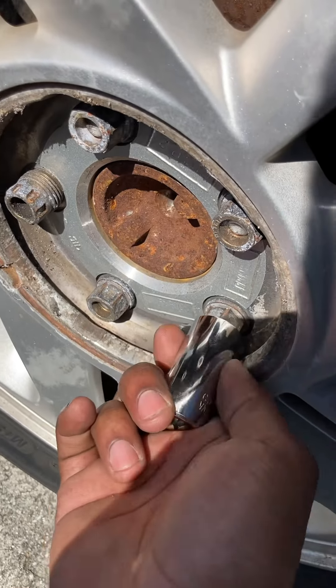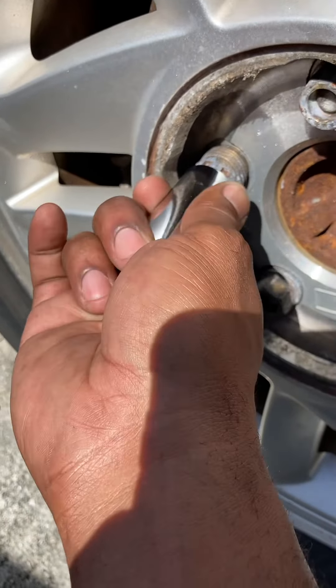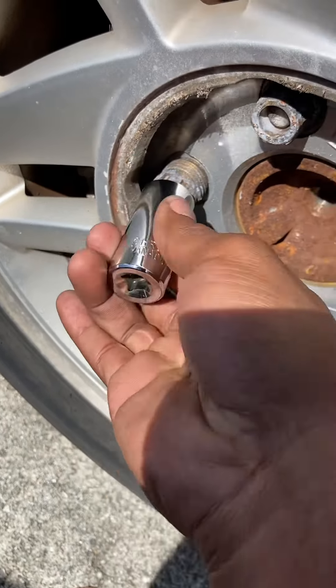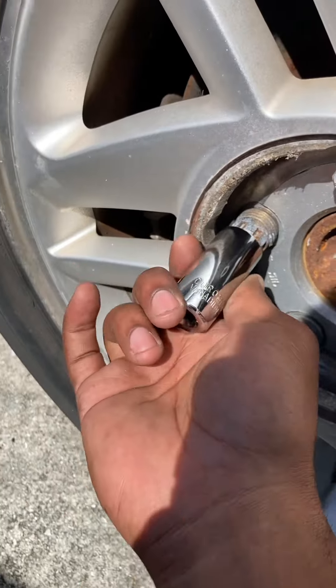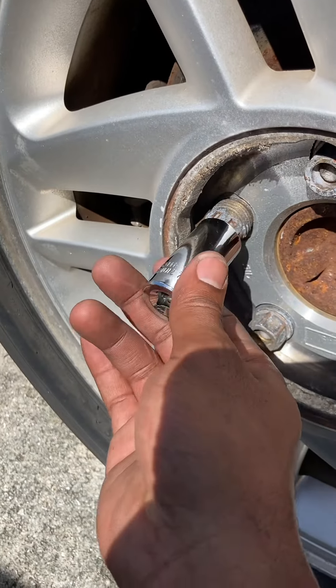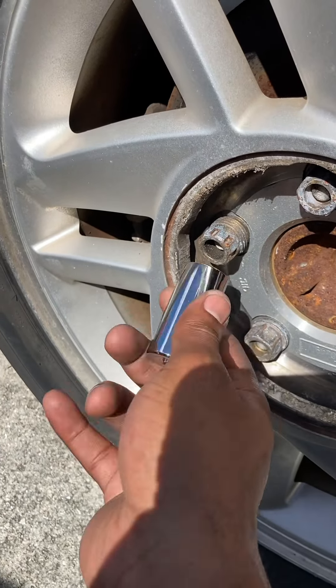So it fits on the lug nut, but the wheel lock looks like it's slightly bigger and it won't fit on there. So what I did is go order a bigger one that goes all the way up to 32 off of Amazon. Hopefully there's enough clearance there for me to fit it on.